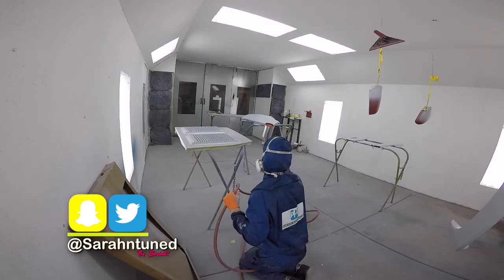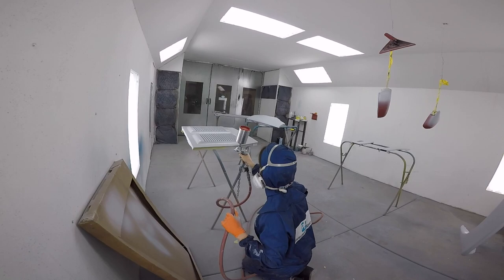Good morning everyone, today is part two of the paint video where I'm painting panels on my project car Mr. Dose. For all you new people, there's a link to that video up above to get you caught up.